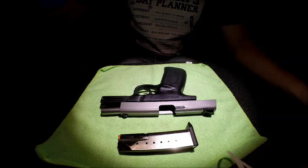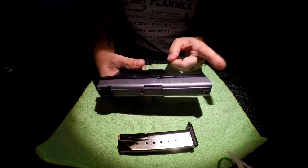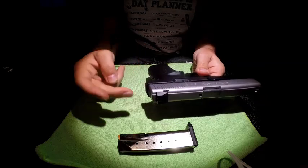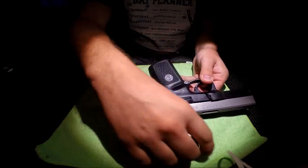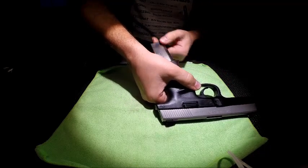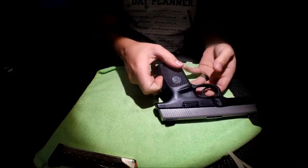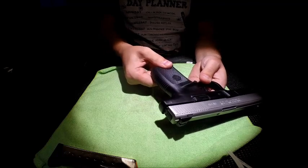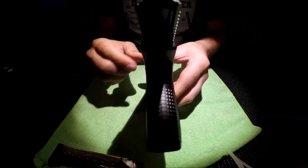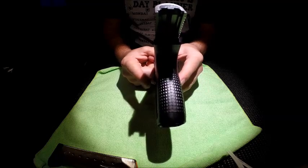It's a bit heavy to carry concealed in my opinion, but we'll get to that. The overall length measured from the muzzle to the back is 7.31 inches. The overall height from the top of the sights to the bottom of the magazine is 5.5 inches. The overall width of the slide is exactly 1 inch, and the grip width is 1.19 inches, though the widest part of the gun — the thumb rests — sticks out quite a bit, measuring 1.31 inches.